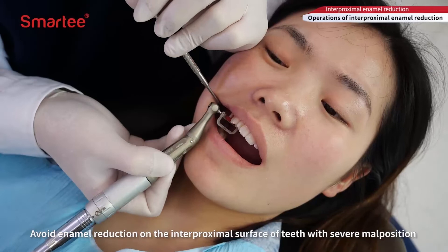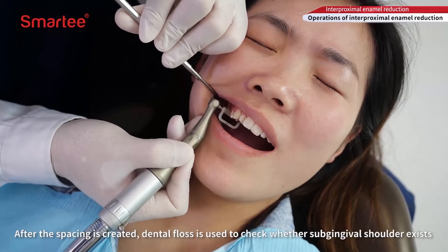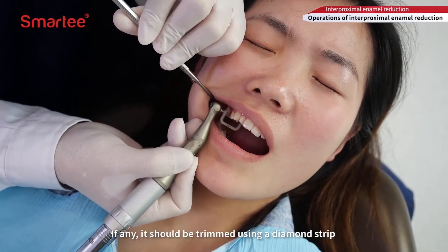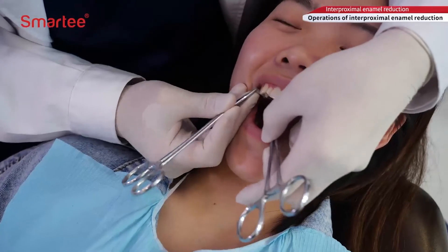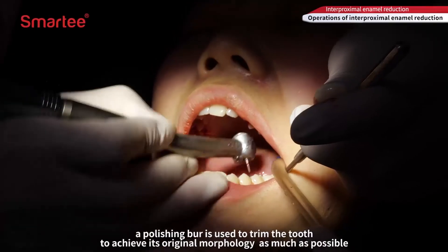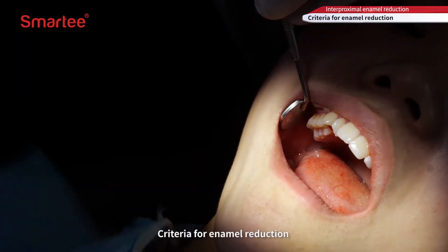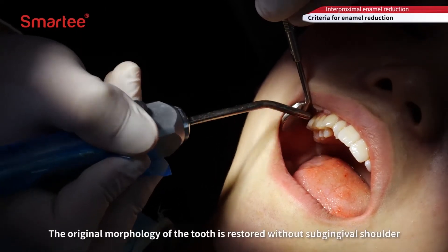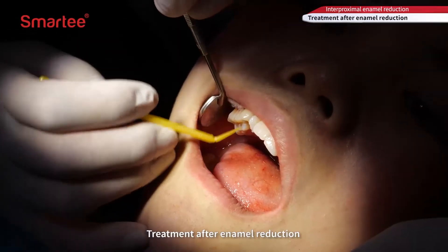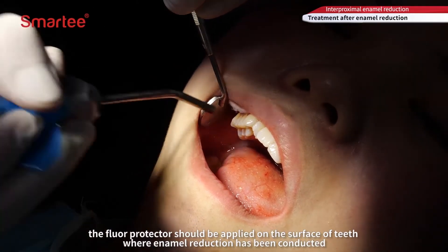Avoid enamel reduction on the interproximal surface of teeth with severe malposition. After the spacing is created, dental floss is used to check whether a subgingival shoulder exists; if any, it should be trimmed using a diamond strip. After the amount of enamel reduction meets the specified requirements, a polishing bur is used to trim the tooth to achieve its original morphology. After enamel reduction, the flora protector should be applied on the surface of teeth where enamel reduction has been conducted, and oral health education should be provided to prevent caries.